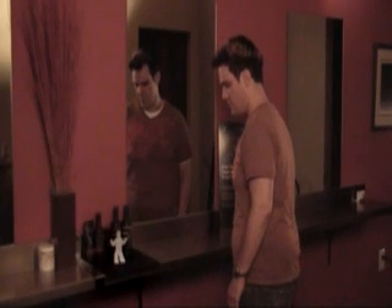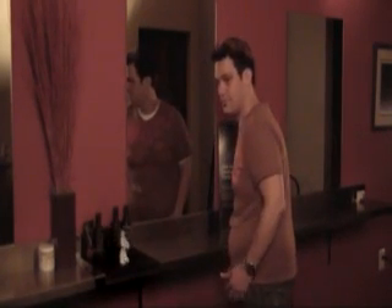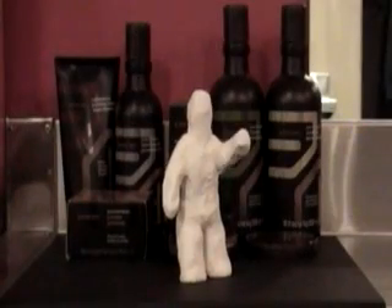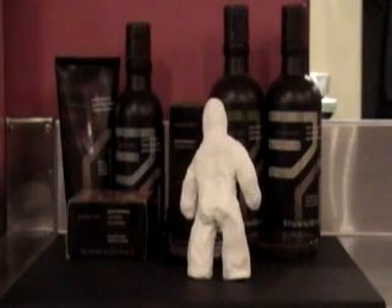My name is Clay. I'm the Aveda Men's Pureformance Grooming Clay. I want to help you with your video. Did you tell them how well I work when used with the Men's Pureformance Shampoo and Conditioner?